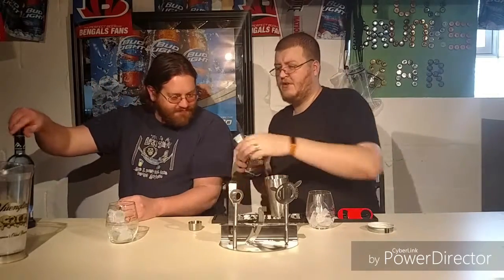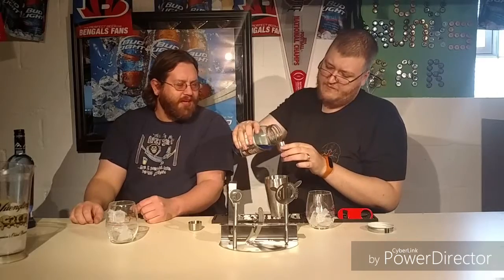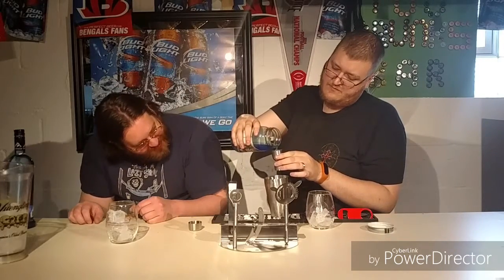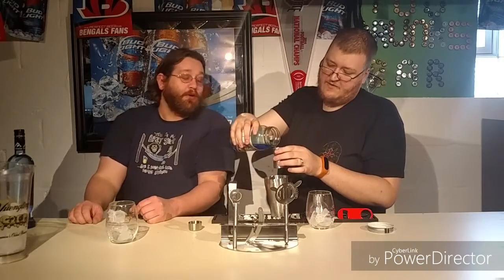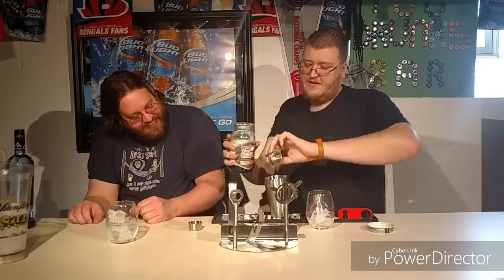He's already put ice in the shaker. We're going to be using Great America Red, White, and Blueberry Moonshine. We'll do one and a half ounces of this. This stuff is good — you've had this before, haven't you? I don't remember, yeah.